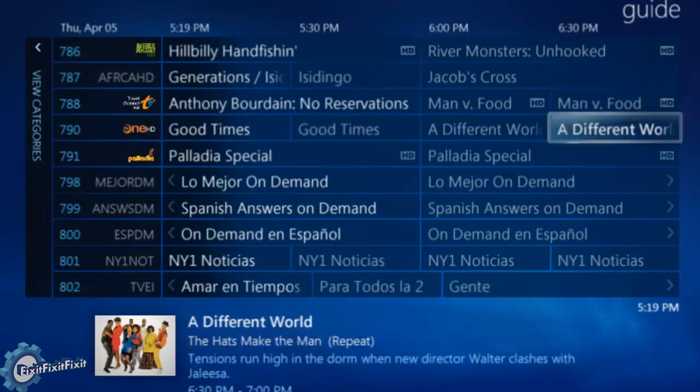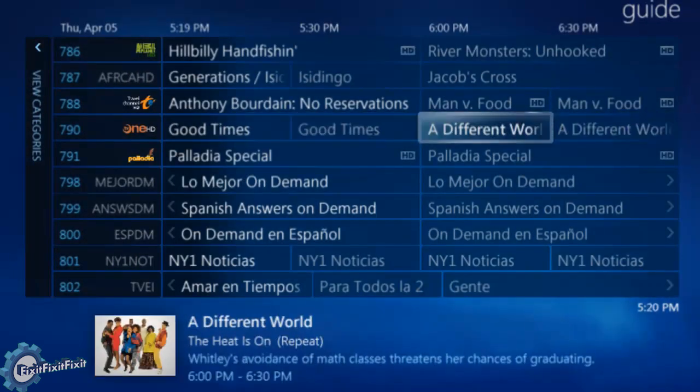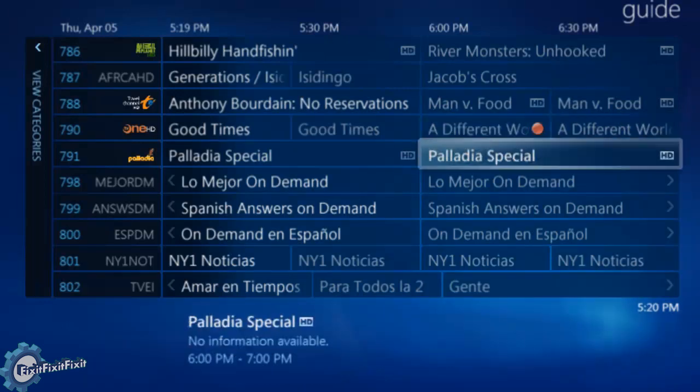The HD Home Run Prime can record or watch three separate channels at the same time.